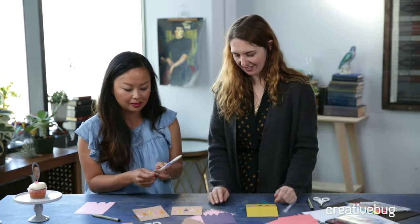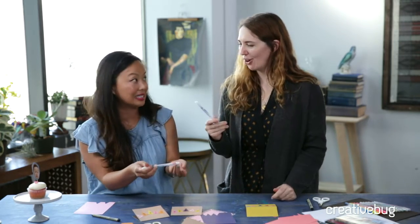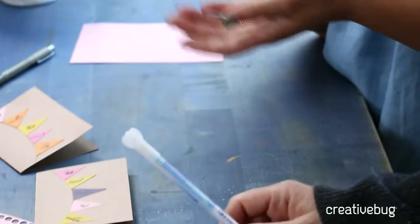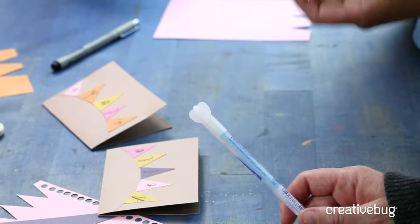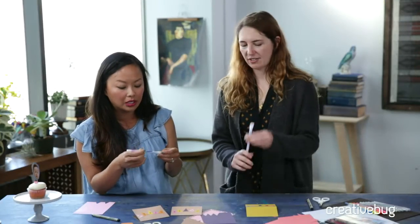Another cool thing about this pen is it's got this funny cap — so if it's sitting in your pen cup it's really easy to grab, it has little wings. And another thing I really like about it is if you travel, journal, or do things like that, it fits in your pen pouch — it's not bulky or messy like a glue stick. It's a good travel buddy. Look how cute these turned out!